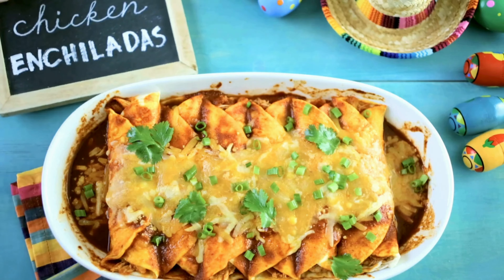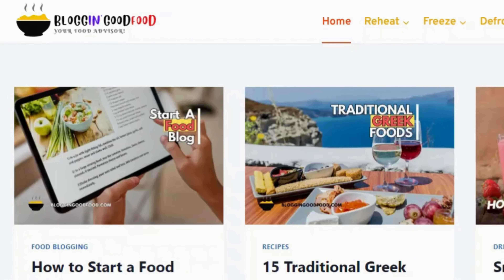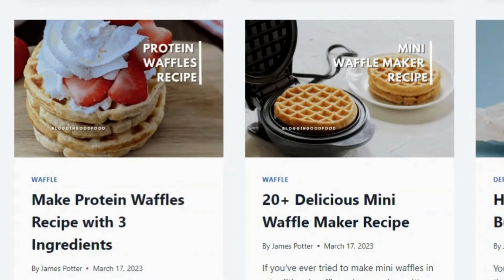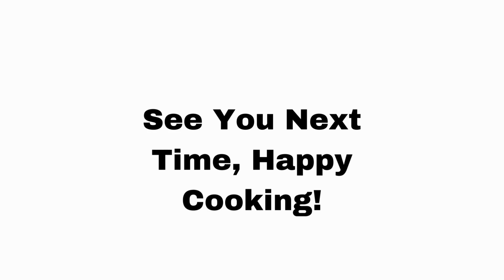So that's how you make chicken enchiladas. Remember, you can change it with your favorite things. For more yummy recipes and kitchen fun, go to our website blogginggoodfood.com and follow our channel for more food videos. See you next time. Happy cooking.